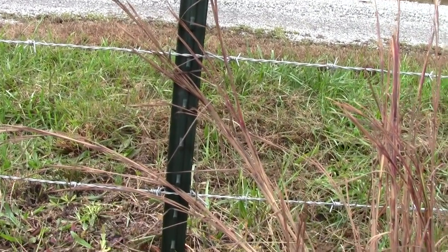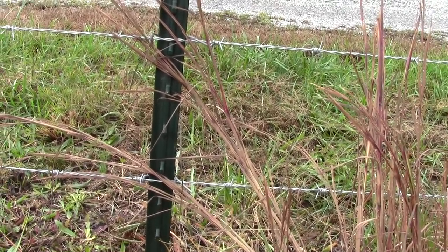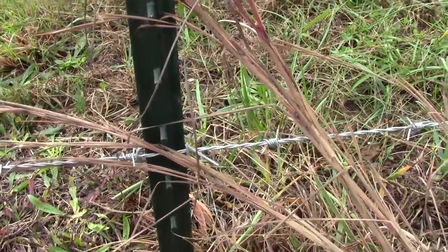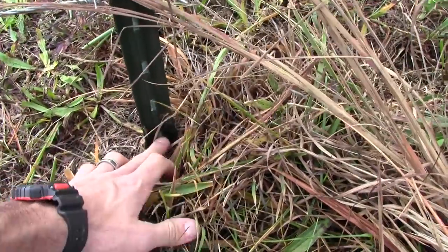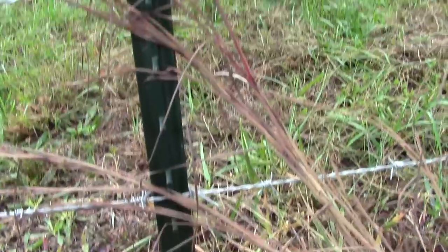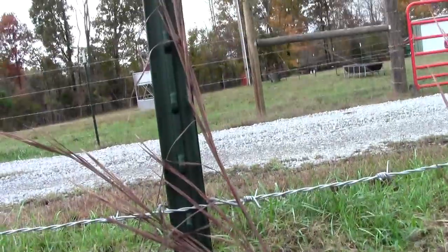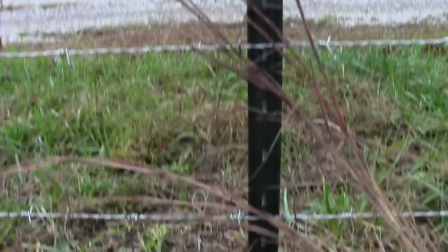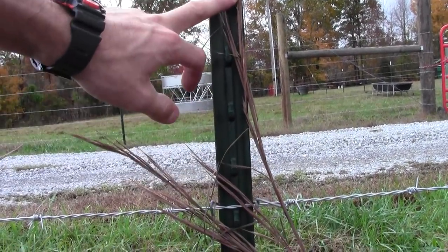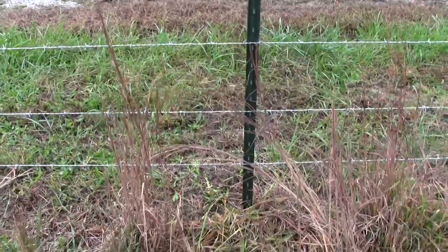These little protrusions that stick out on the T-post — I used those as guides. What I did on my post: I counted four protrusions above the ground and that's where my first wire went. Then I counted four more, and that's where my second wire went. Then four again for my third wire. So the bottom three strands are spaced four protrusions apart each.